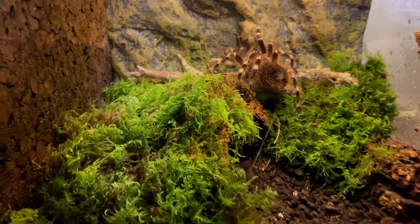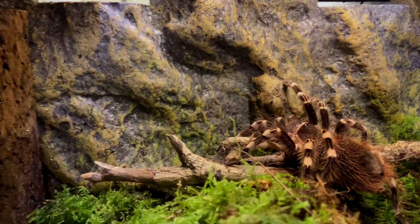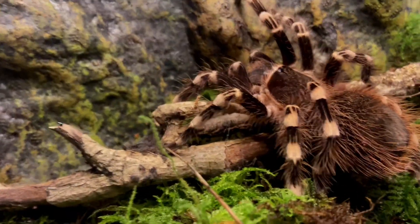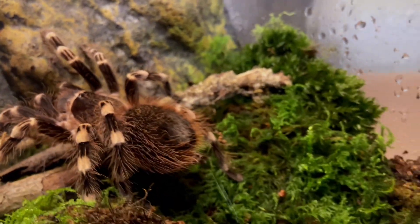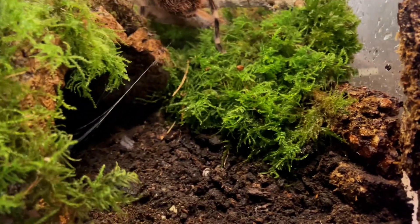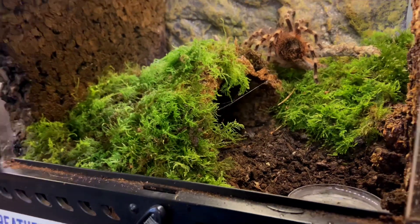Going back to the enclosure: plenty of moss, a few twigs and sticks in the background. I'll put a cork bark piece down the left-hand side just to try to restrict the light a little bit, because these guys will be on the bottom of the forest floor and won't be in full sunlight. I want to restrict some of the light so hopefully she'll feel a bit safer to come out and have a stroll.